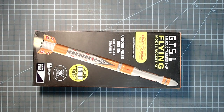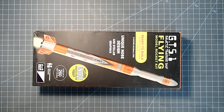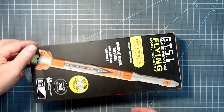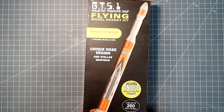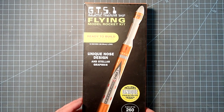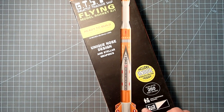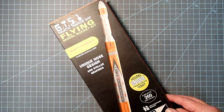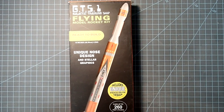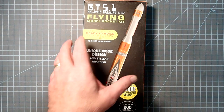Hello again everyone, I'm Dave Thomas and this time I'm building the MPC Galactic Training Ship. This is part of their series that is supposed to be transports. Now if you've seen or built any of the other MPC rockets, you'll notice that they tend to reuse a lot of their body styles. This is actually very similar to the Martian X2 Invader from their Duck Dodger series, but with different decorations and a few minor differences as well.